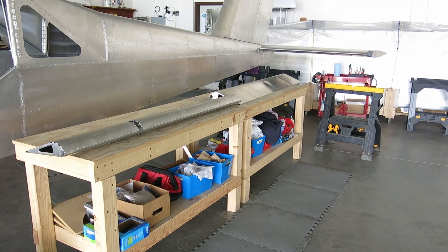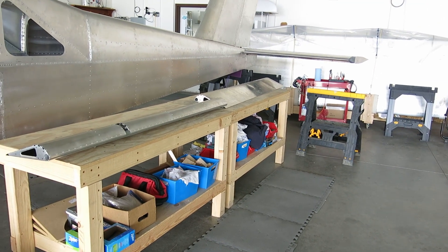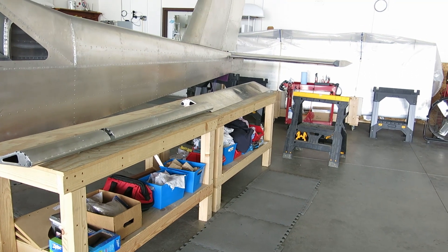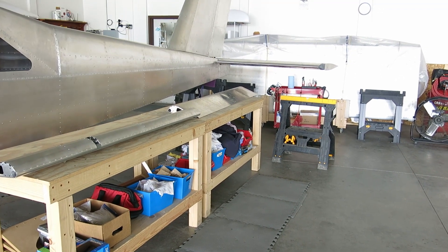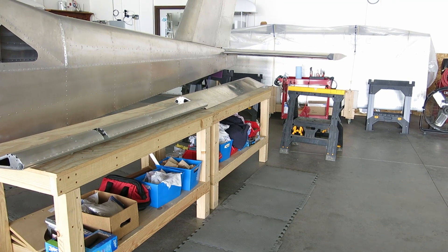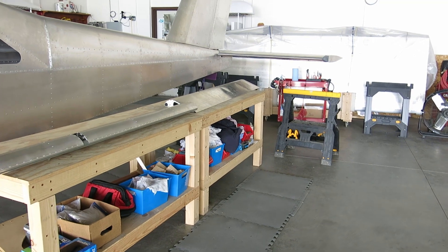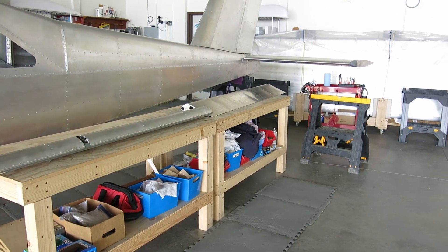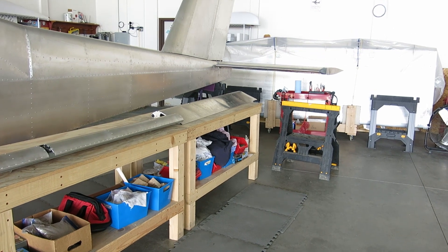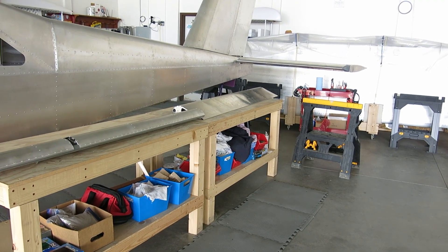This is Tuesday July 26th and we are going to continue with aileron balancing and work on the elevator a little more. We'll take that off and clean out a few spots where we had drilled out some rivets. We have a few more rivets we need to replace that we found, but we'll continue on and see how far we get today.